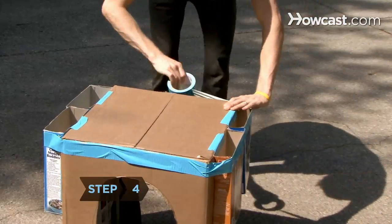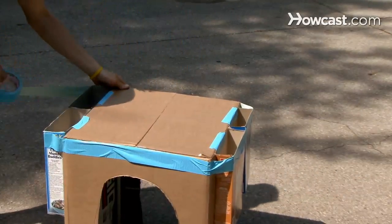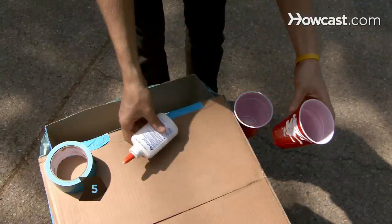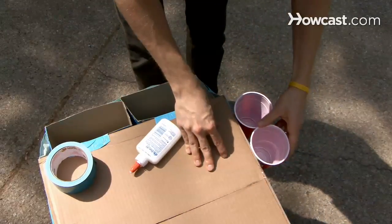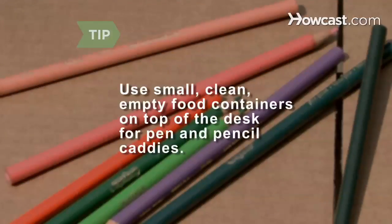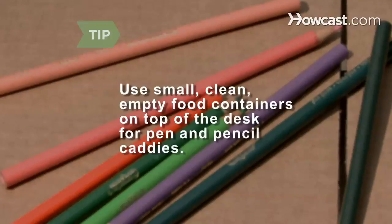Step 4. Secure the side pockets further by wrapping tape all the way around the desk several times. Step 5. Make bins instead of drawers for crayons, brushes, and other items by gluing circular canisters along the back of the desk. Use small, clean, empty food containers on top of the desk for pen and pencil caddies.